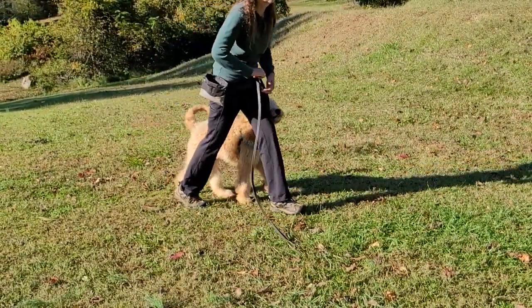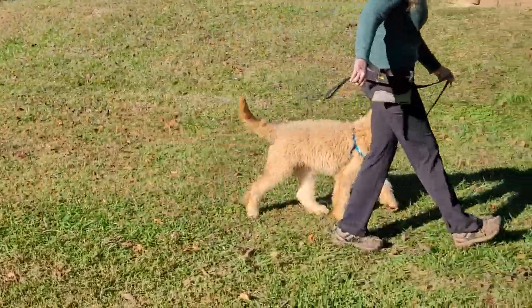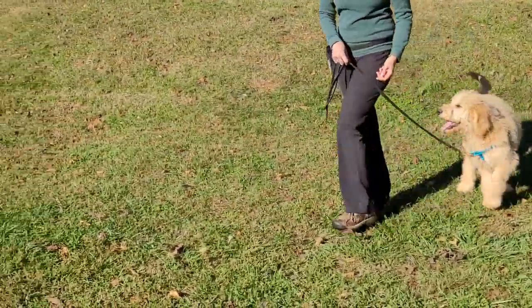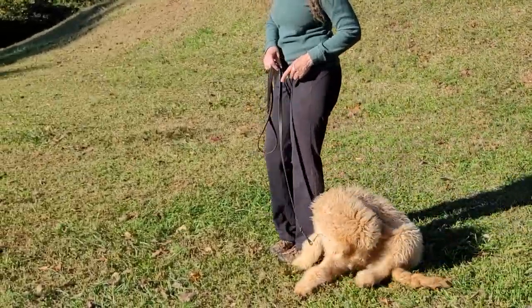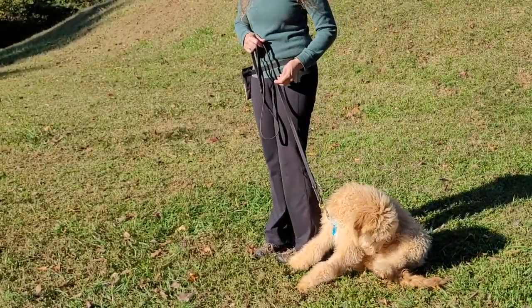Bailey heel. This starts getting us ready for off-lead training. Good boy Bailey. When you're able to drop your lead on your stays and your comes and your finishes, you are well on your way to off lead.